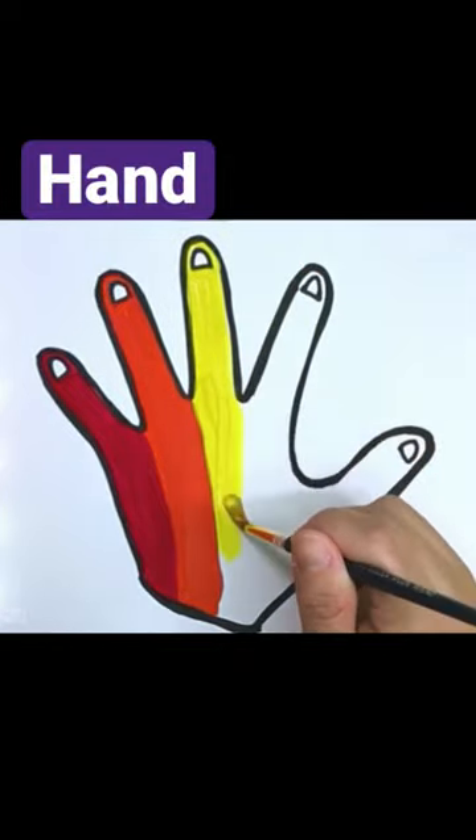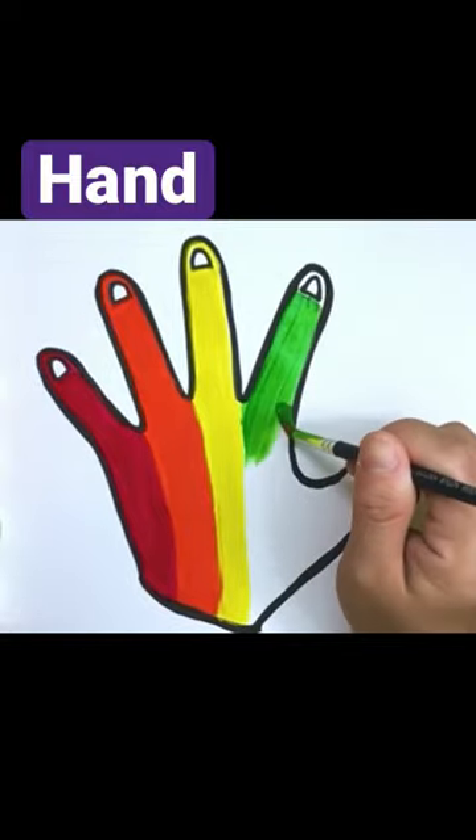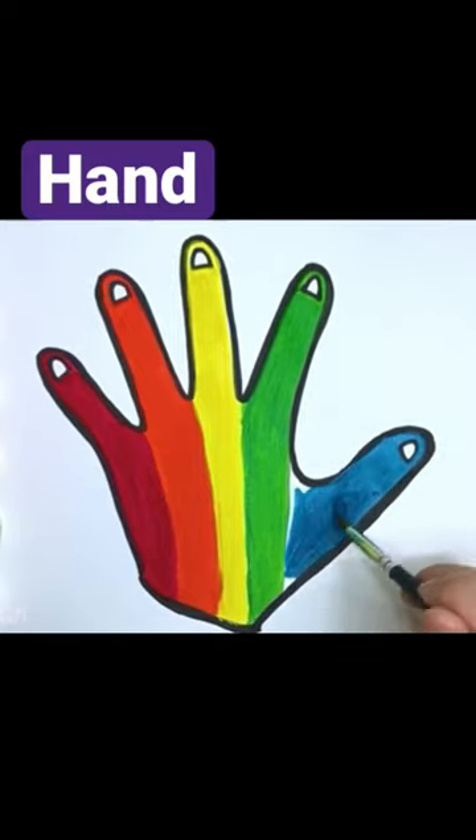How many fingers on one hand? Let's all count together! 1, 2, 3, 4, 5.